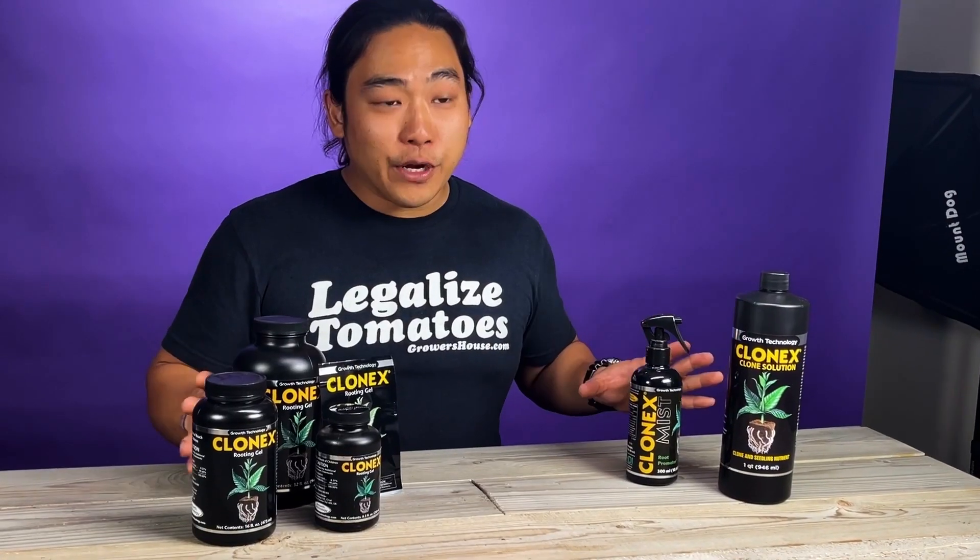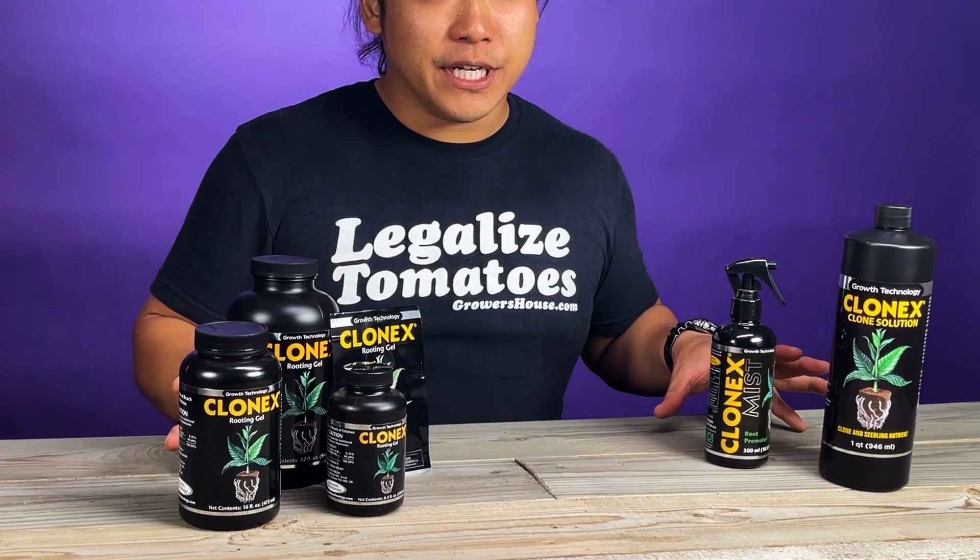You guys are probably familiar with what Clone-X is. If you're not familiar, Clone-X is a company that makes rooting hormones and rooting compounds, whether it's gels, mists, liquids, or solutions. Your cloning needs are basically covered as far as the hormone dip.